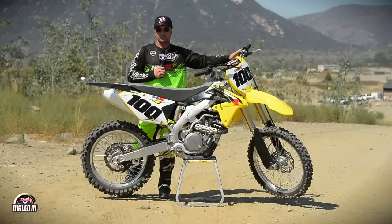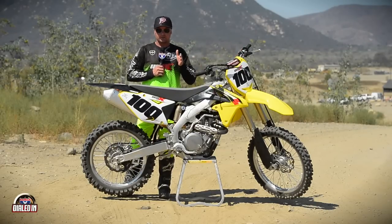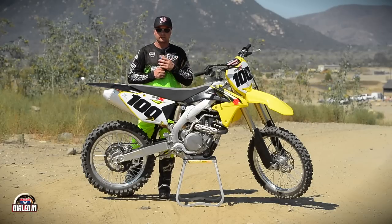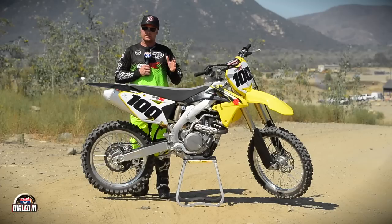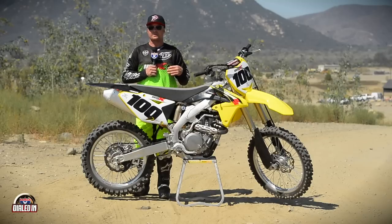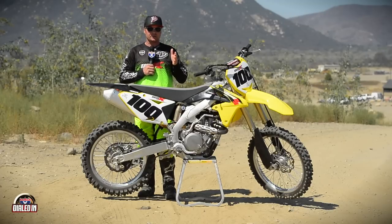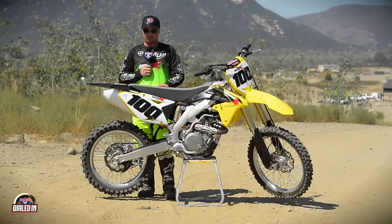As far as suspension goes on the Suzuki, it's very critical to get your sag set right. This bike is notoriously quick-turning, which is awesome, but if the setup is off it can get a little twitchy at speed. We recommend making sure your sag is around 105 millimeters — 104 to 106. Try to hit that 105 mark and double-check it every month or two to make sure it stays in range. You start to get this thing high in the rear and it'll really get twitchy, so pay attention to that sag.